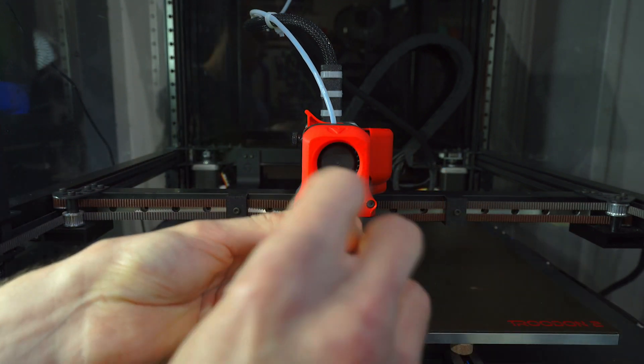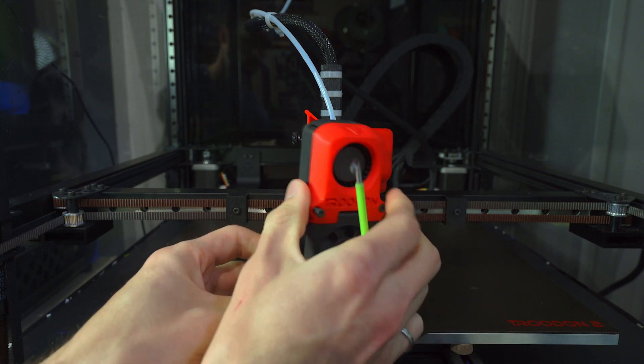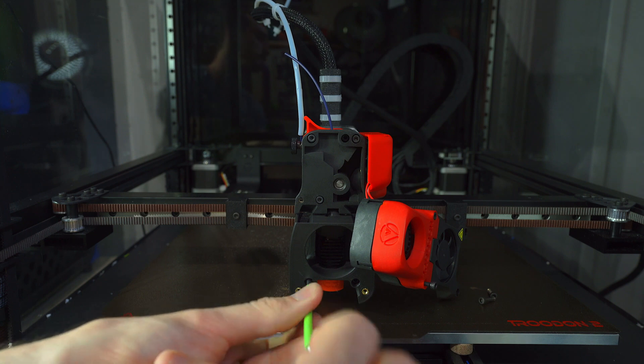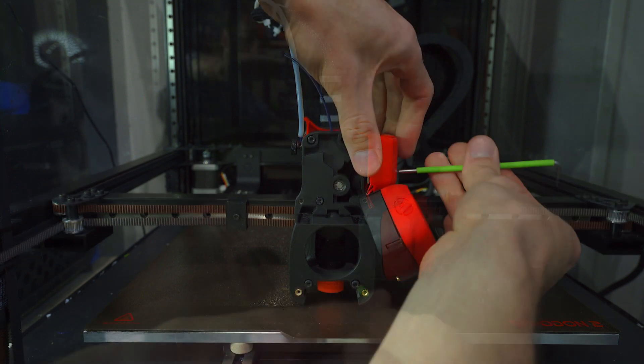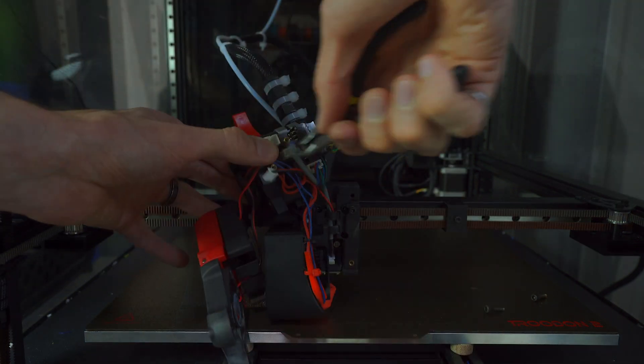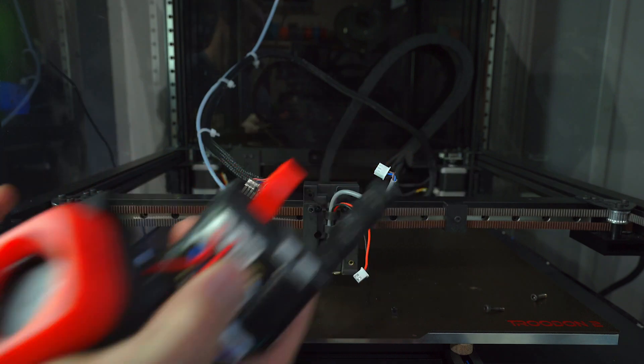Next, we'll begin disassembling the afterburner. We'll need to remove the four screws securing the front faceplate, the two screws on the rear of the carriage, and the two screws securing the hotend housing. I'll then remove the PCB cover, pull up on the extruder, and down on the hotend. You'll need to unplug the X-endstop, the probe, and the 16-pin connector. Then the printhead can be fully removed.